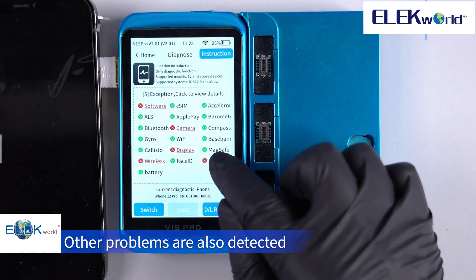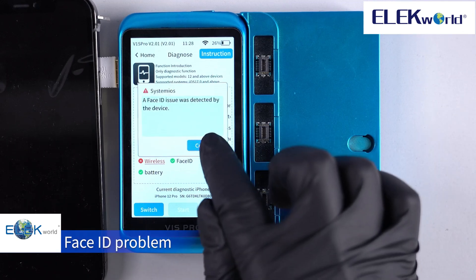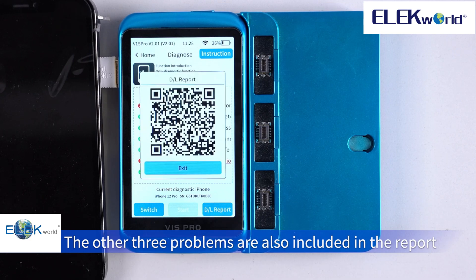Other problems are also detected, including a Face ID problem. The other issues are also included in the report.